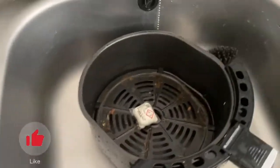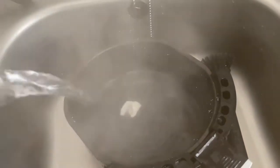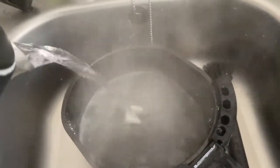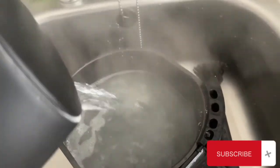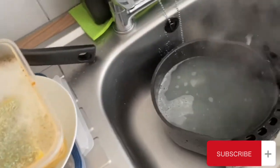I use one part of my normal dishwasher pod, and I boil hot water. Once the water is completely boiled, I just put the pod in — you can see — and then I pour the hot water into the air fryer basket and leave it to soak for about 10 to 15 minutes.